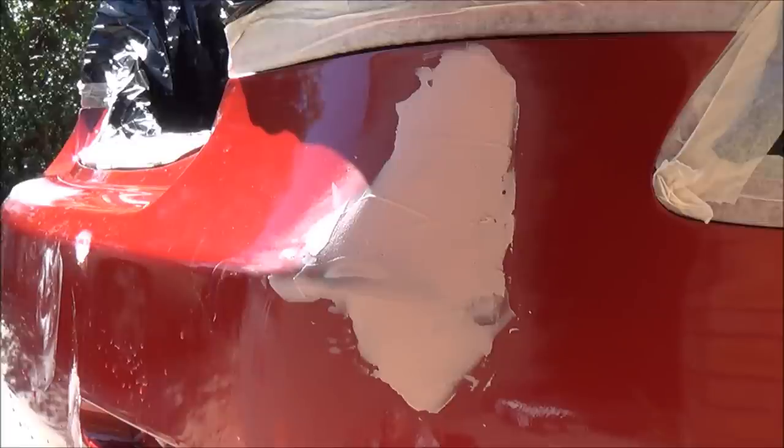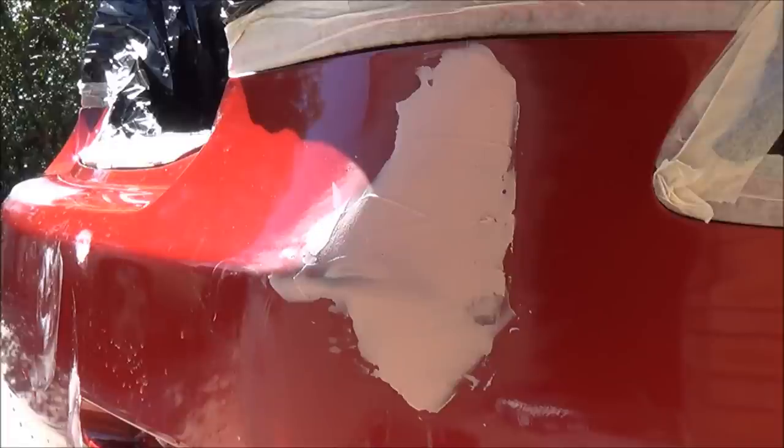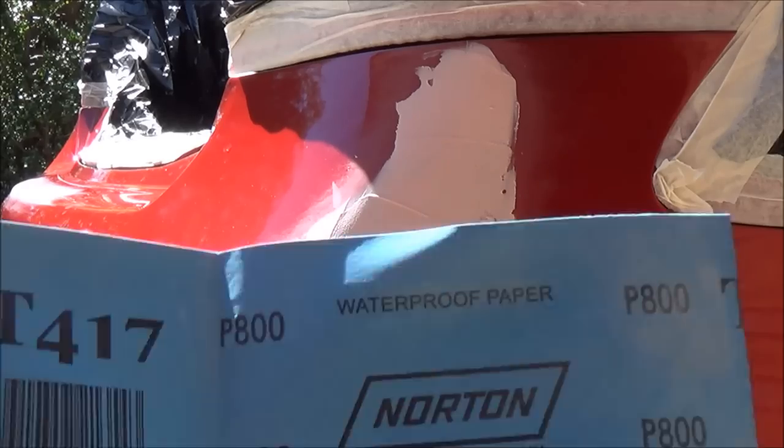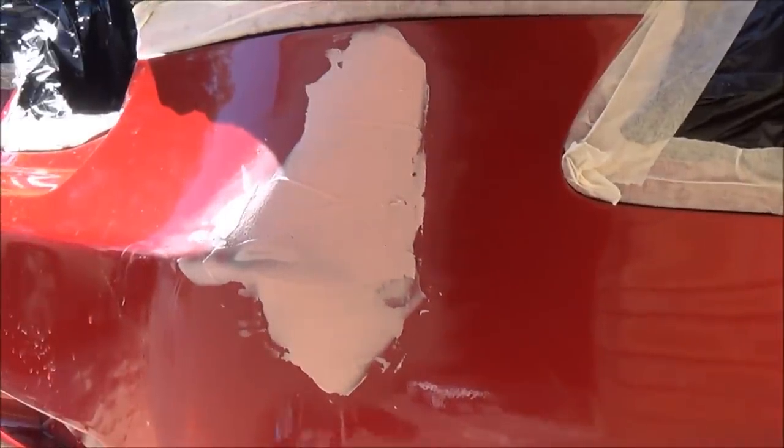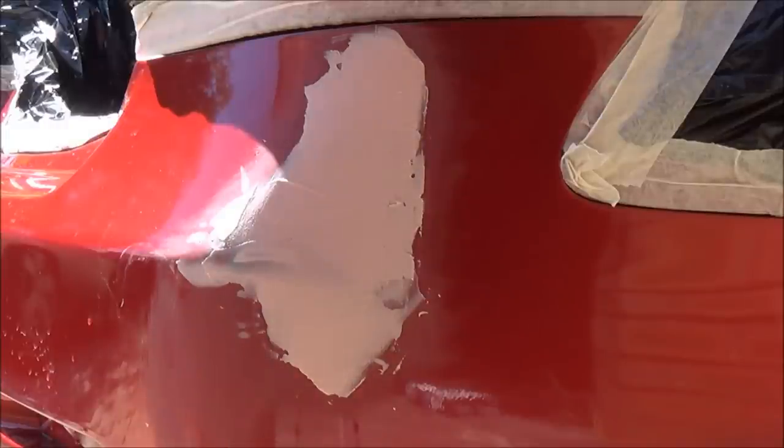There are two processes you can go through. If your damage is deeper and you had a lot of body filler fill into the cavity, you're better off with dry sanding — get your sandpaper and start sanding to a flat surface. Since mine isn't that deep and I want to get this done as soon as possible, I'm going to go with wet sanding straight away. For either process — whether dry sanding or wet sanding — you can use 800 grit. So I'm going to go ahead and finish up sanding.